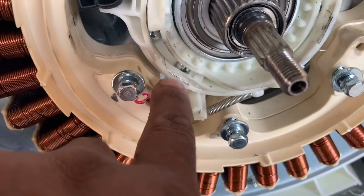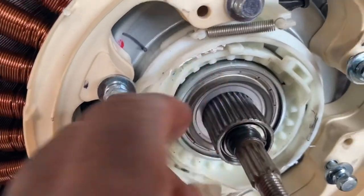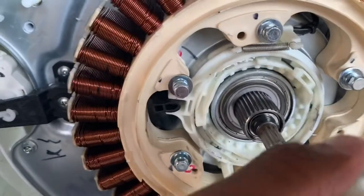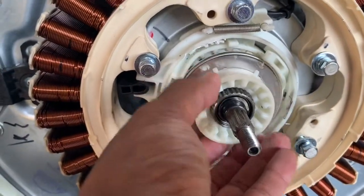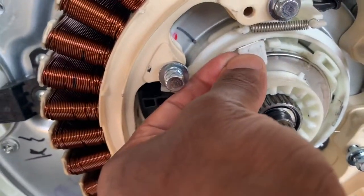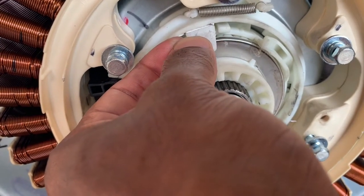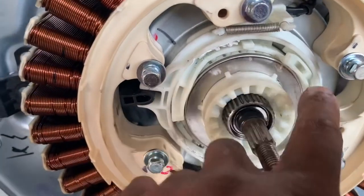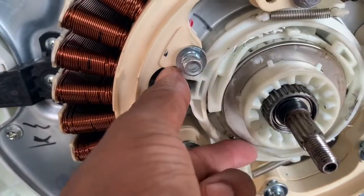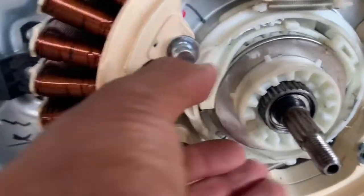You can see there's one tab here, one here, and one here, and they go in like this. When this piece, with the spring behind it, sits back here, this whole little unit moves. This clutch system moves this plastic unit, and when this plastic unit turns...